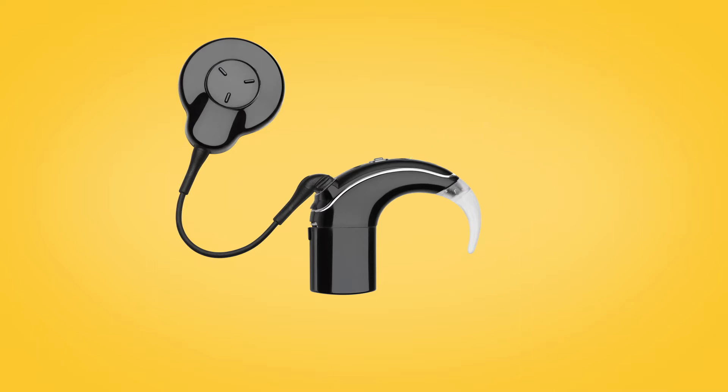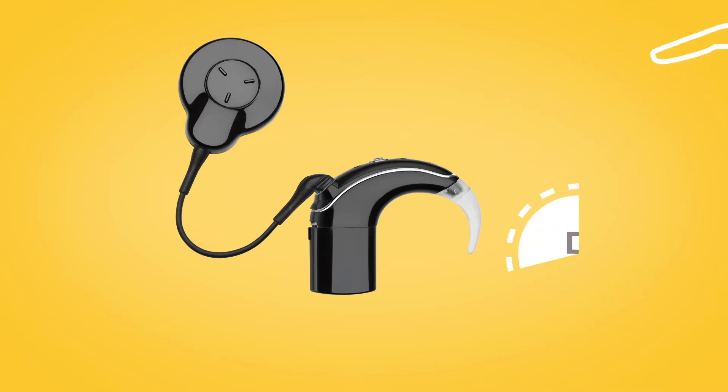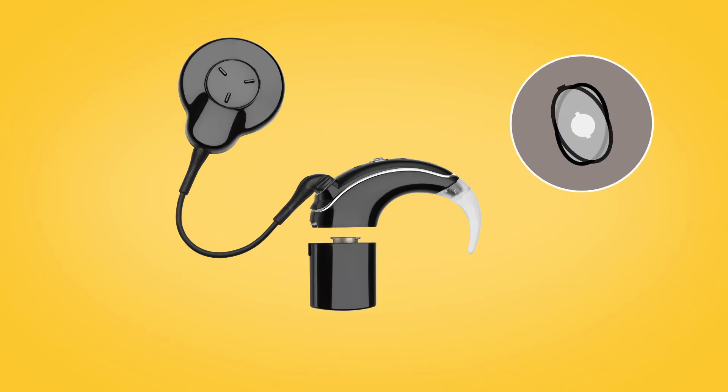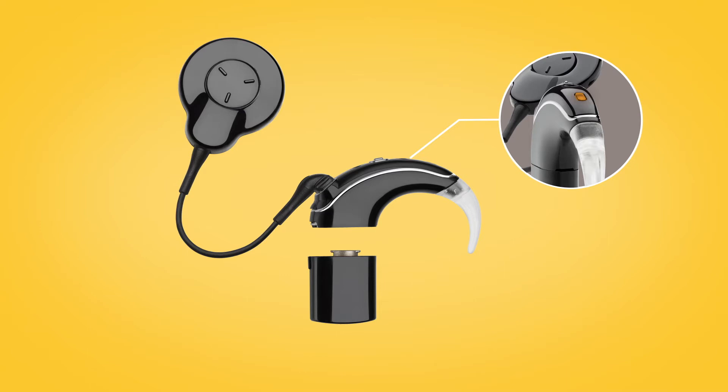To turn your sound processor off, press and hold the button for 5 seconds, or disconnect the battery. The light will change to steady orange as the sound processor turns off.